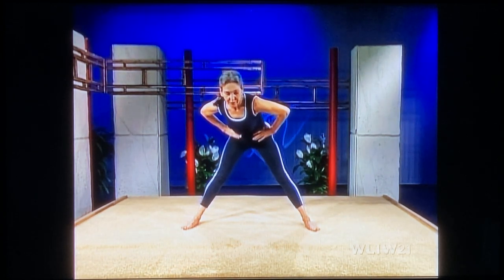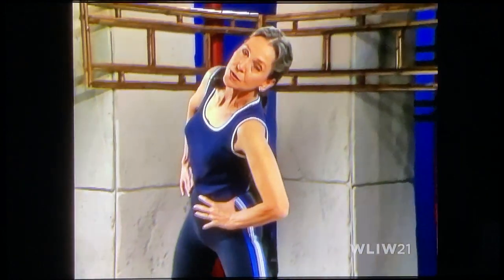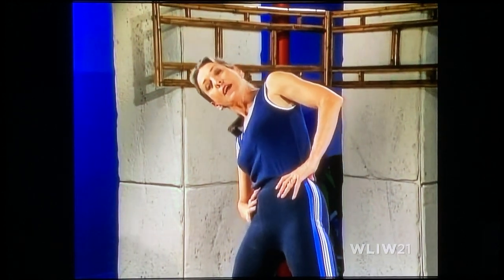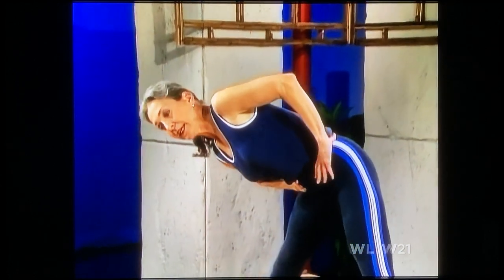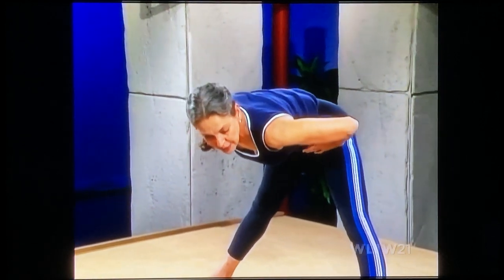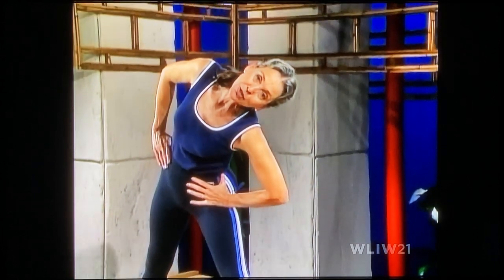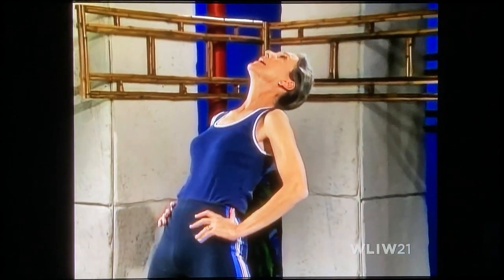Coming farther toward the floor, coming lower. Getting your circles wider — circles are going wider. Arching now more, all the way around. You're feeling more of the stretch now to the inner thigh. Stretching deeply down to your side, coming forward. Now get your torso horizontal to the floor. Glide it around, stretch deeply to your left. Arch your back, way back. Come to the center and up.